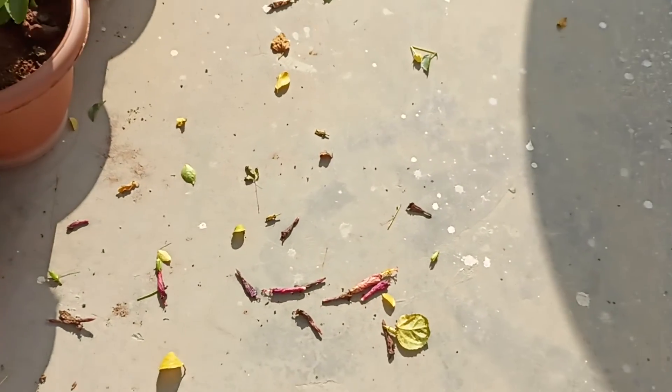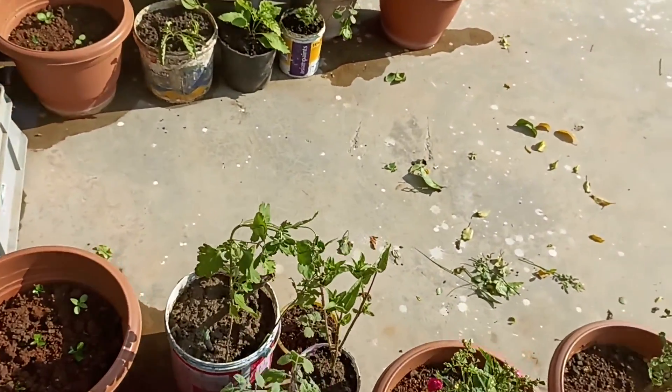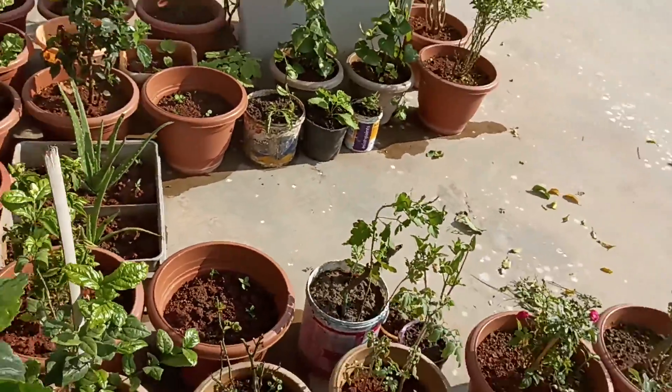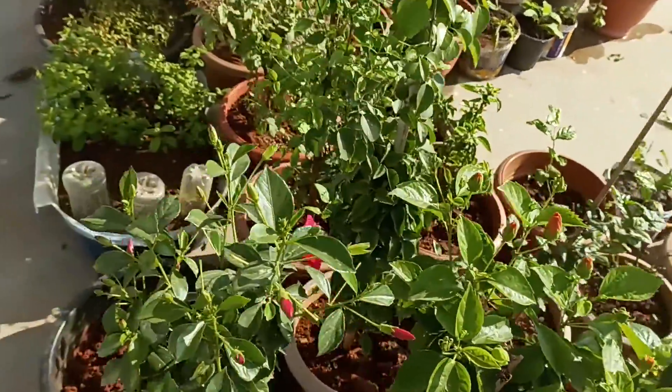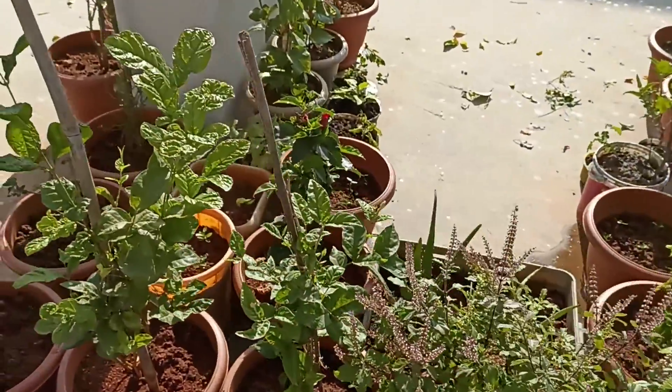I will clean the floor for the evening and clean the water in the evening. I will eat your pots and pot it. It is important to clean the floor. I will cut the floor.